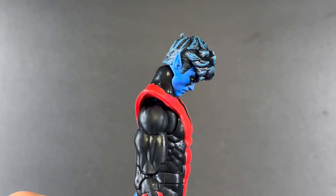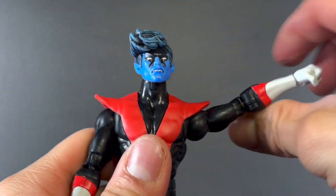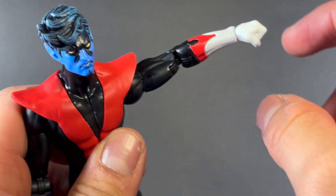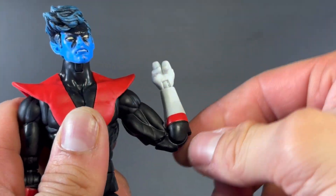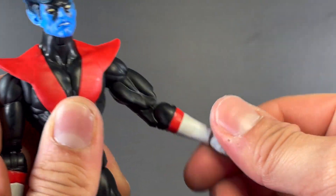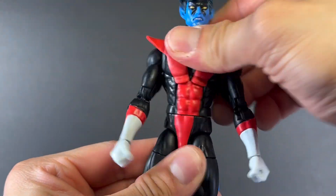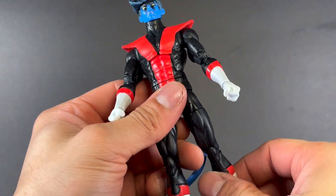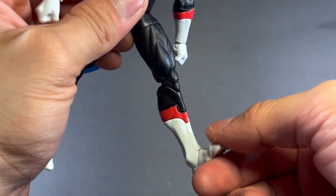For articulation: his head moves up and down a good amount, with side-to-side movement and some pivot. His arm moves up a really good amount, and back and forward with the butterfly shoulder joint. He also has rotation at that joint, an upper bicep swivel, and a double-jointed elbow — a little tight, might have to heat that up. He has a standard wrist peg going up, down, and all the way around. His torso bends back and forward. He has waist rotation, his leg kicks out forward and to the side and back, with upper thigh rotation, a double-jointed knee, and foot movement up and down.